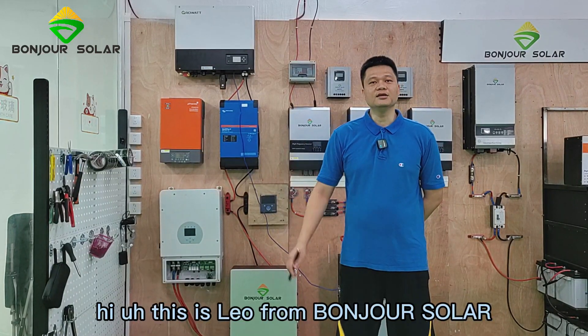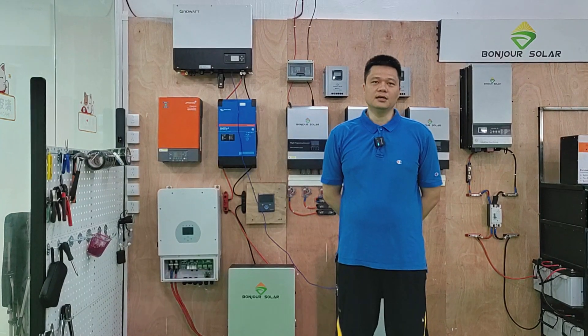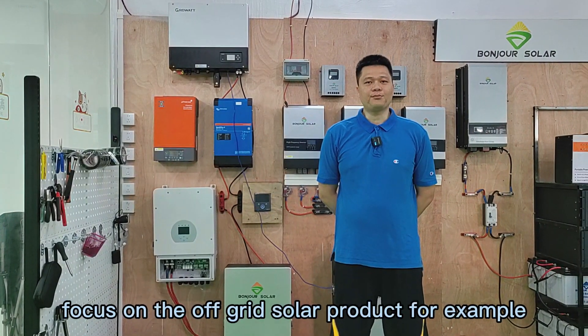Hello, hi, this is Leo from Bong Joon-Solar. Bong Joon-Solar is a company that focuses on off-grid solar products.